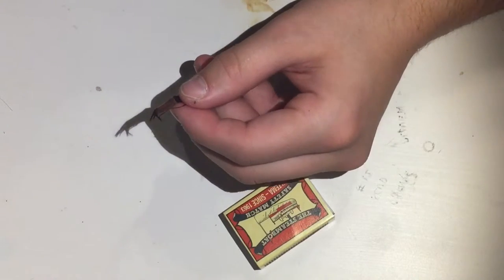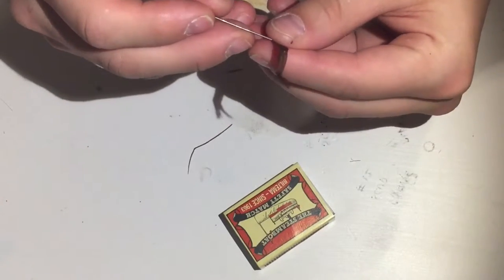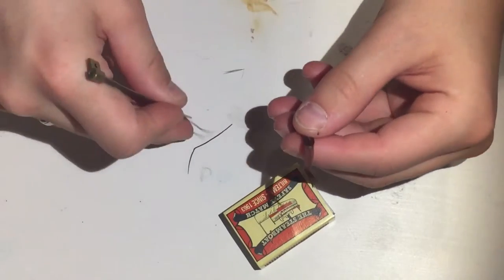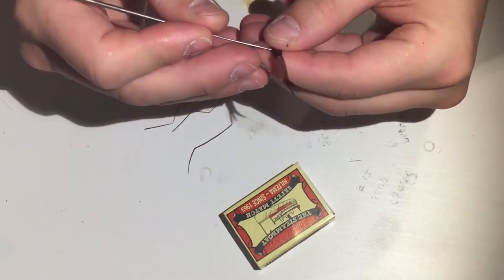Just snip it off, and find something pointy like a needle. Then you just pick them apart like this. I'm going to fast forward so you don't have to watch me do every single one.